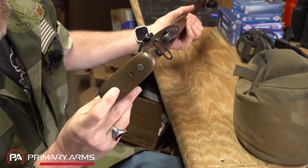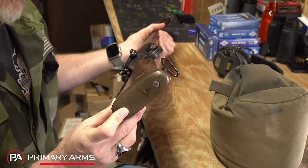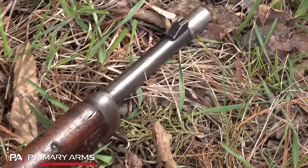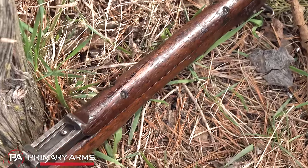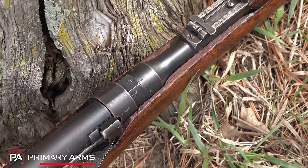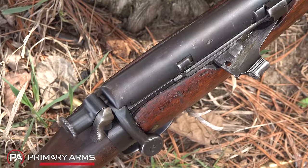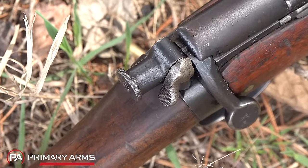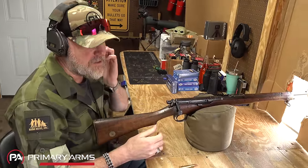The brass buttstock transfers all recoil energy to the shooter's shoulder, but honestly the recoil isn't worse than a 12-gauge shotgun. People describe these as recoil monsters, and while things like the Steyr M95 or jungle carbines can be punishing, this one you can shoot comfortably for quite some time. Let's do some shooting — that's what I enjoy the most.